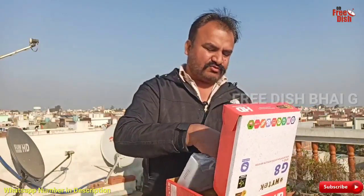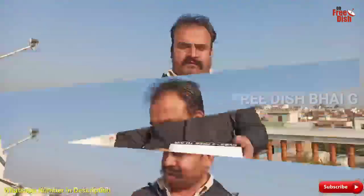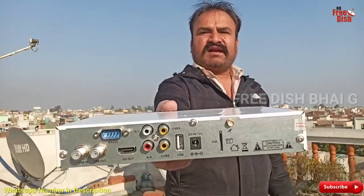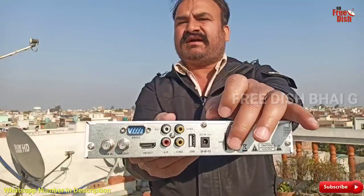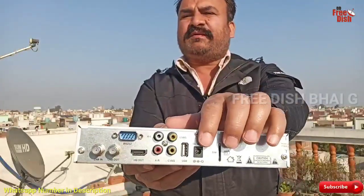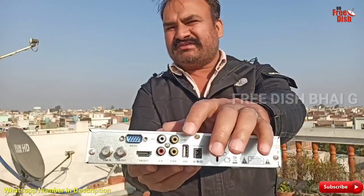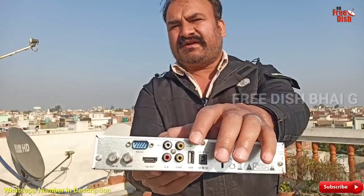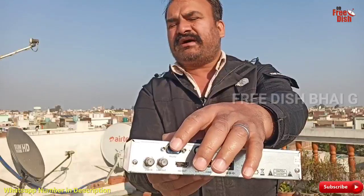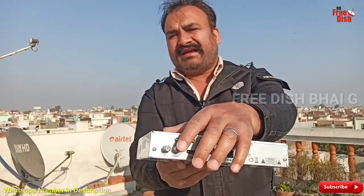Now I will show you the setup box from the outside. You can see behind here there is a SIM card slot — here will be the SIM card. Here will be the antenna, which is a network antenna. Here will be the power adapter, a USB pen drive or Wi-Fi dongle port, AV cable port, HDMI cable port, RS-232 port, and antenna out.